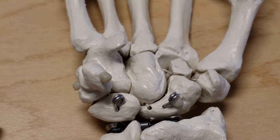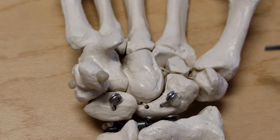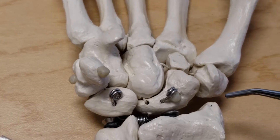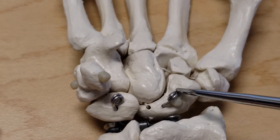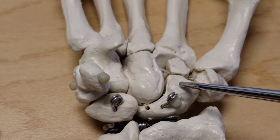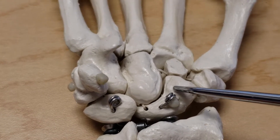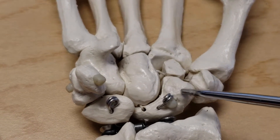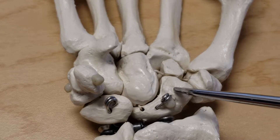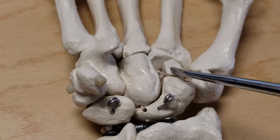With regards to intrinsics, starting on the thumb side or thenar eminence muscles: the abductor pollicis brevis, the flexor pollicis brevis, and the opponens pollicis all attach to the tubercle of the scaphoid. The flexor pollicis brevis has two heads — superficial and deep. The deep head varies in size and may be absent. In some textbooks, the deep head is described as attaching to the trapezoid and the capitate.